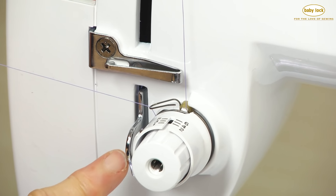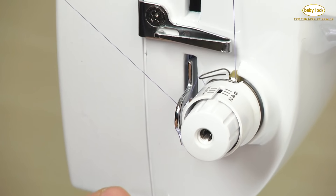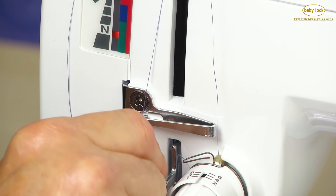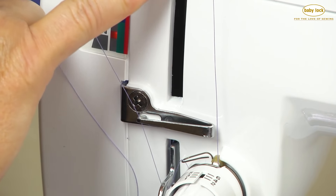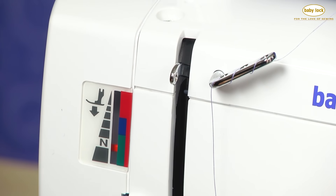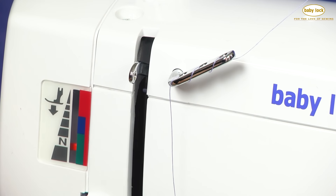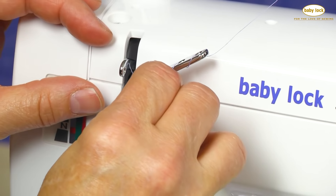The next guide we're going to go to sits right underneath here and it's a little hook. I'm going right underneath that hook and then I'm going to go into that guide, sliding my thread from my left to my right. And then my last is the take-up lever. When I'm threading, I always make sure that the take-up lever is up a little bit higher so that I can get at the eye of the take-up lever.